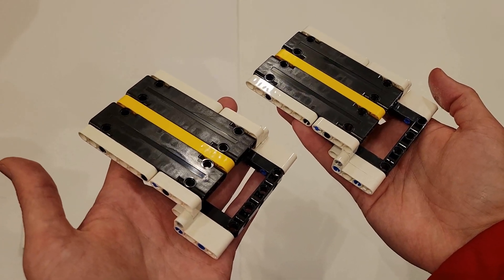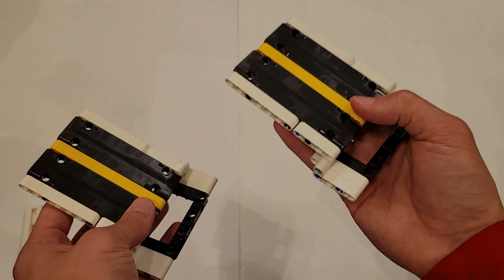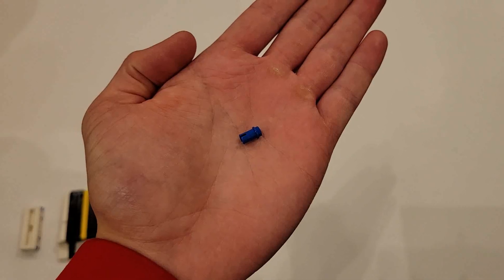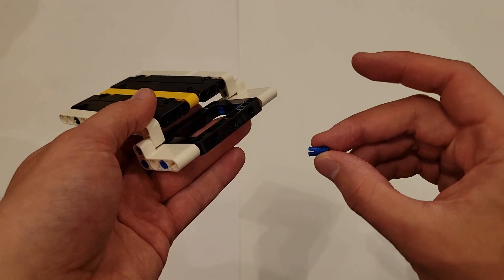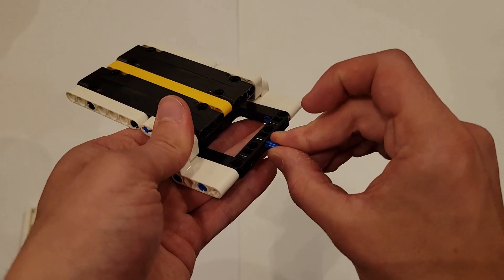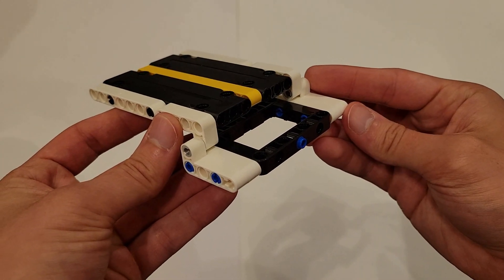One of these is now your completed east bridge. Set that one off to the side so we can continue to work on the west bridge with latch. Now you'll be needing this small blue pin. Insert the long side of that pin into this center hole, and that should look just like this.